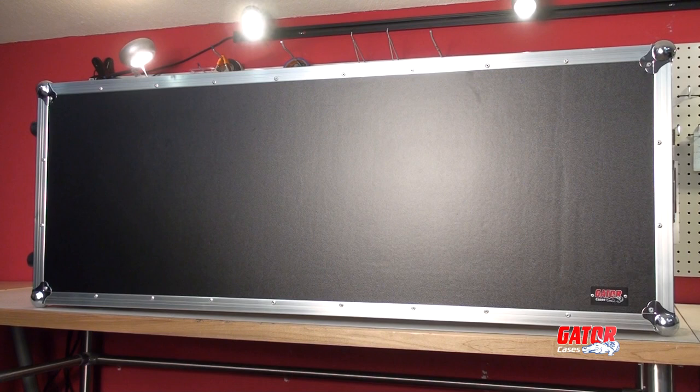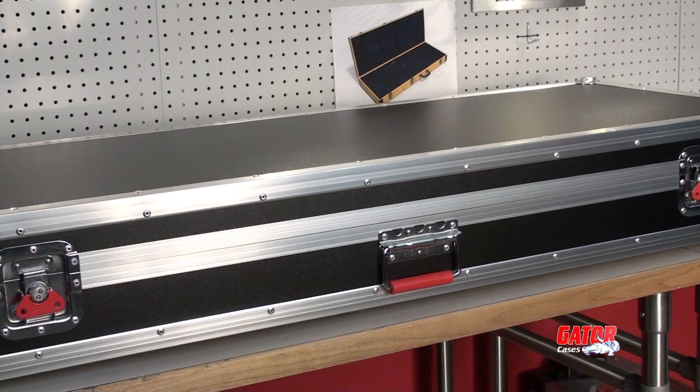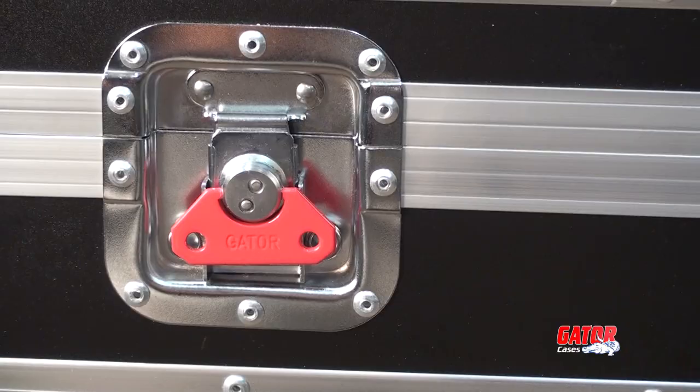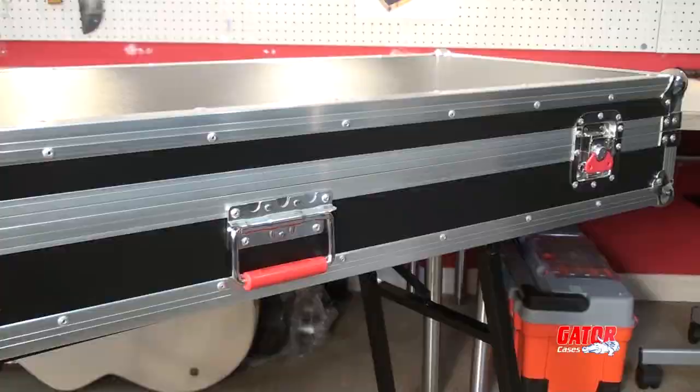The G-Tour keyboard cases are made from heavy-duty plywood and wrapped with a tough PVC shell. The sleek aluminum balance is accented by Gator's top-of-the-line hardware package, which includes premium butterfly latches and heavy-duty spring-loaded handles. The stackable ball corners are reinforced for maximum durability.